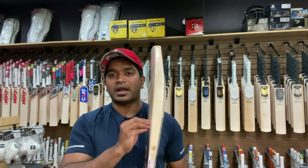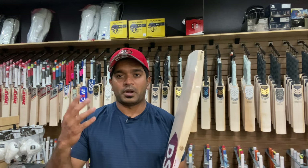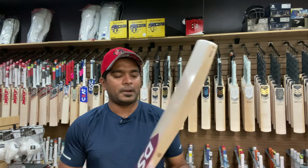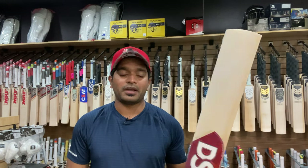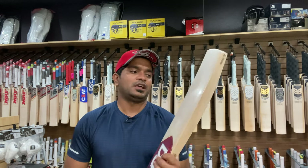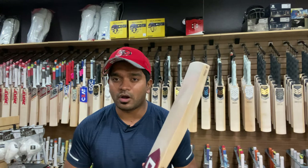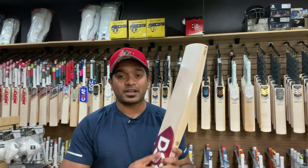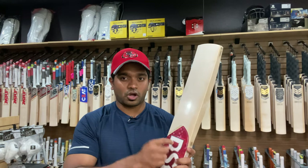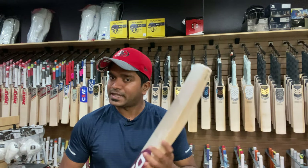We have not listed this bat on the website yet, unfortunately — we will be doing that soon, but it might not be listed when this video goes live. The retail price of this particular bat is $699.99. You can reach out to us through any social media platform we are available on. We have five more Rory Burns bats in stock at US Cricket Store, received from the latest DSC shipment.